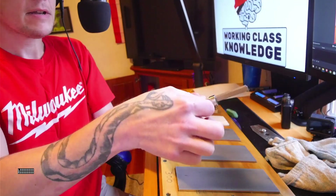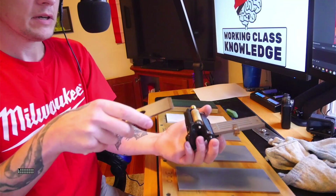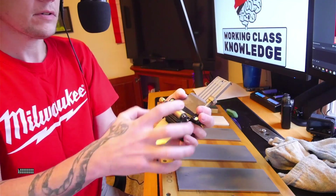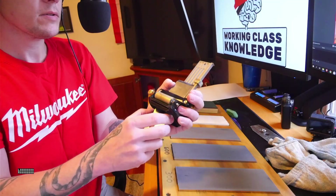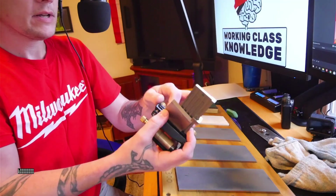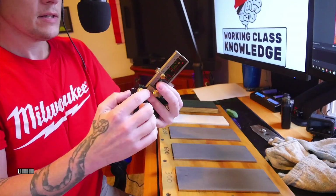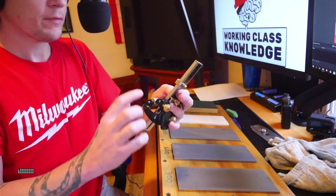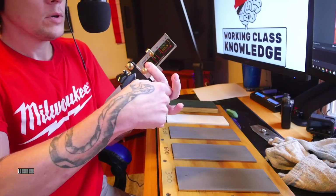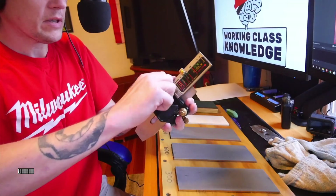You flip it upside down — bevel up — carefully slide that in, and there's a little fence on the side to keep the blade square. Slide up to your stop, and then there are two knobs on top that you tighten down. The other cool thing about the Veritas is it comes with this guide that tells you how far the blade needs to be sticking out in front of the jig to sharpen at 25 degrees. The cheaper ones just come with the jig — there's no stop block, so you have to make your own from a piece of wood and figure out the angles yourself.